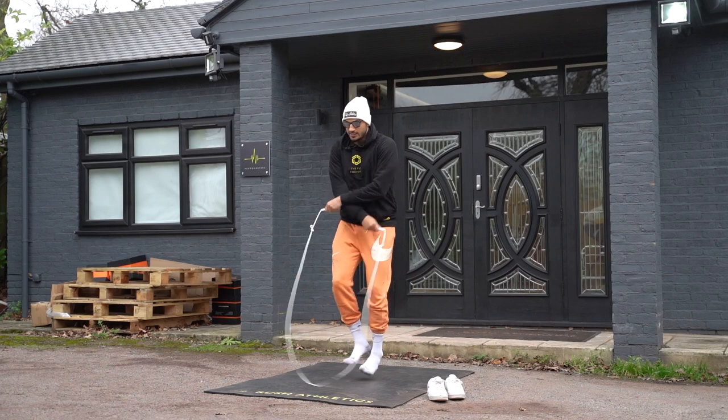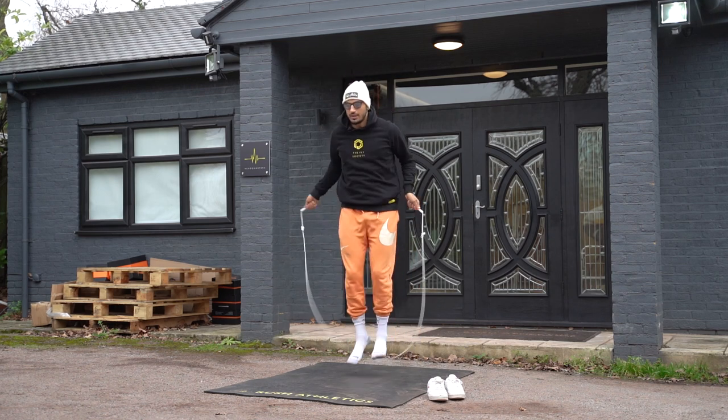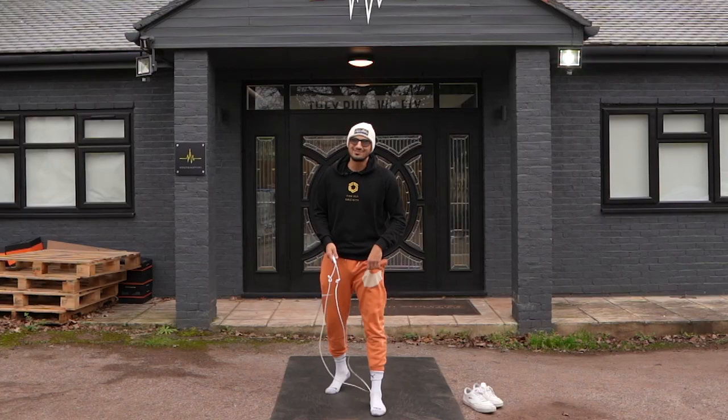I'm going to try and do this very slow. You've seen it already, but we're just here — boom, boom, boom — step out of the move. How's that, Nathan? That looks smooth. That was smooth.